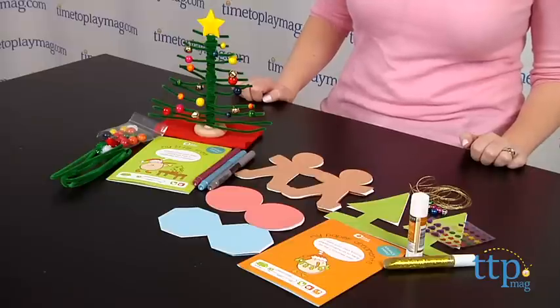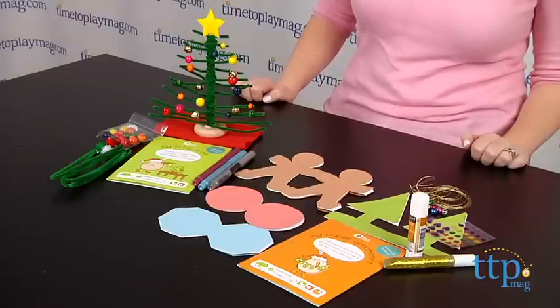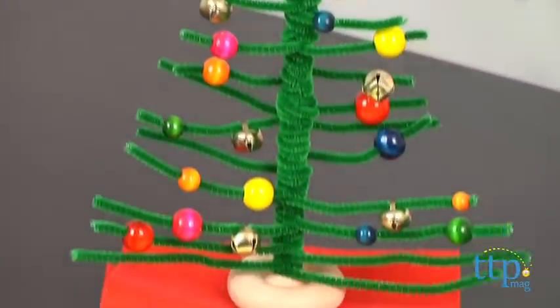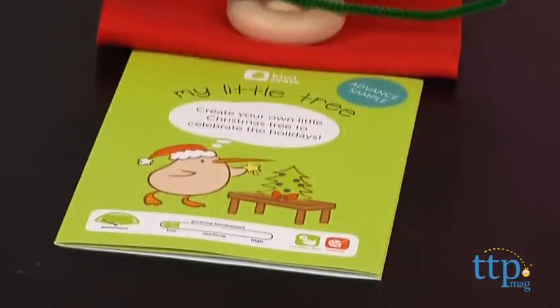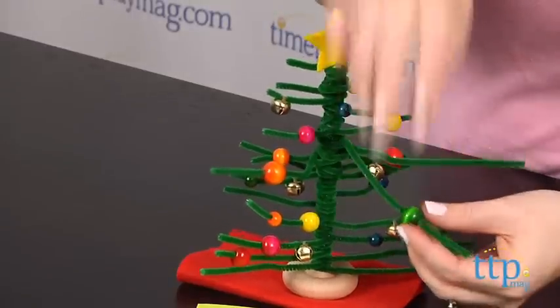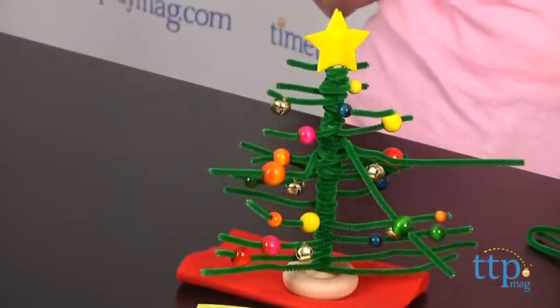This kit comes with all the materials needed to create two craft projects. My Little Tree lets kids create their own small Christmas tree out of pipe cleaners, a wooden stick, and a wooden wheel. Then kids can decorate their tree using wooden beads, bells, red felt, and yellow felt stars.